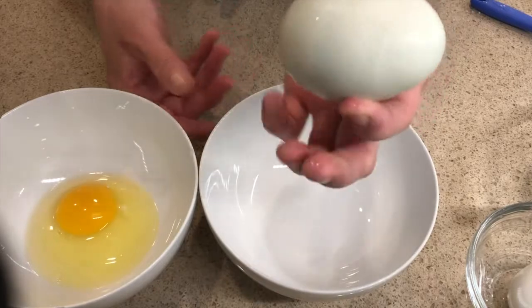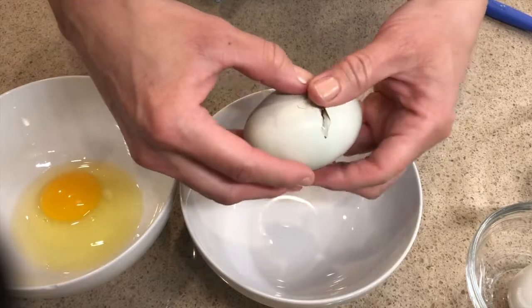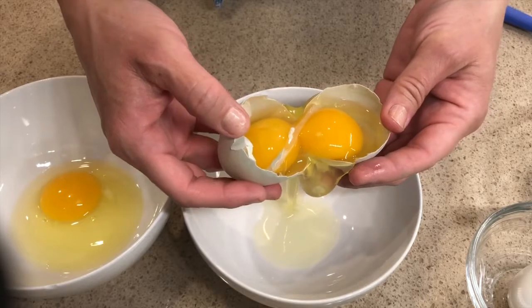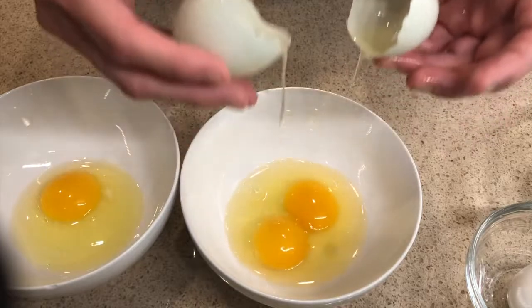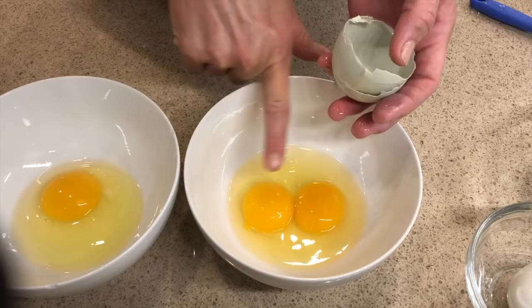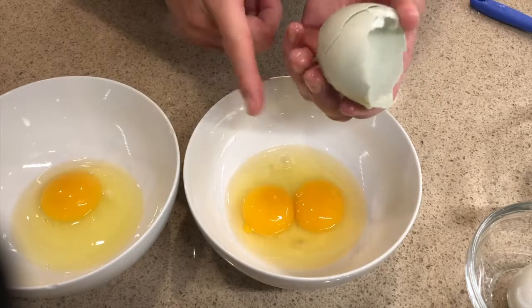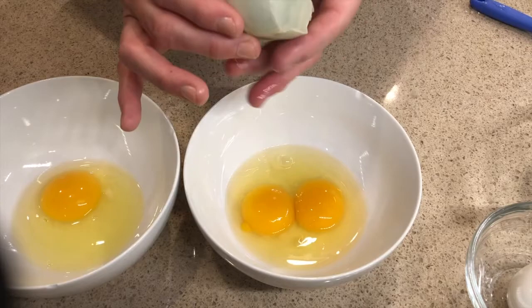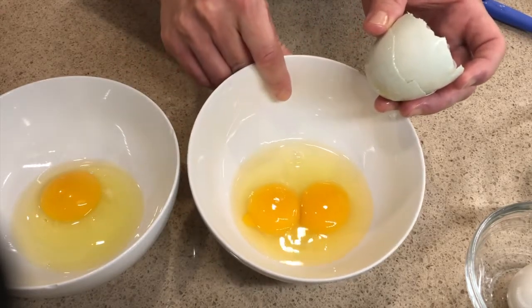Now let's crack this big egg. I wonder how it's going to be different inside. I've cracked it open — I'm going to open it up. And look at that — there's one yolk and there's two yolks. So that's called a double yolker. There are two yolks in this one egg. Now this typically happens with my chicken about once a month. Some chickens never lay double yolkers — mine just misfires every once in a while, and we get this double yolked egg.